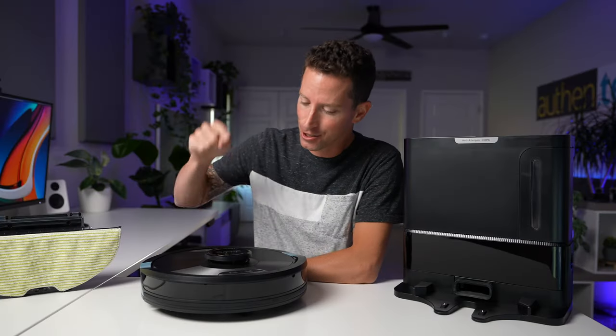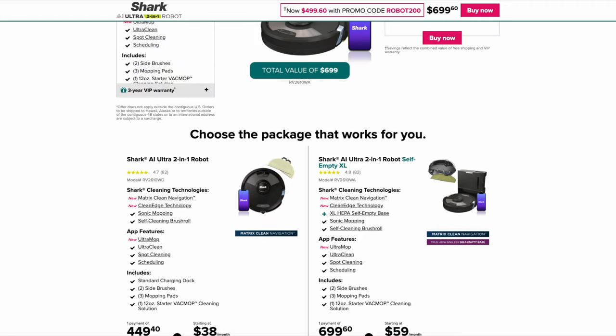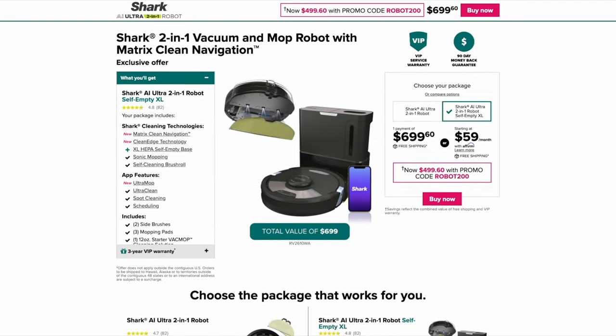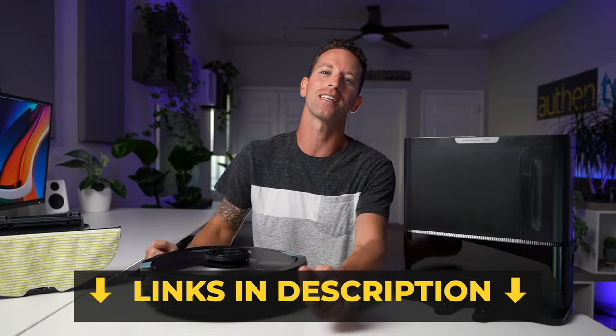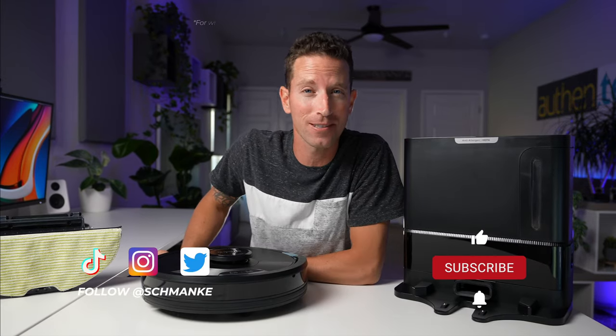For pricing, this Shark 2-in-1 Ultra package with the XL self-empty base normally costs around $700, but there's currently a promo code that takes off $200, bringing the whole deal down to $500, which I think is pretty sweet. As always, all links are down in the description. Thanks so much for watching and I'll see you subscribers in my next video.